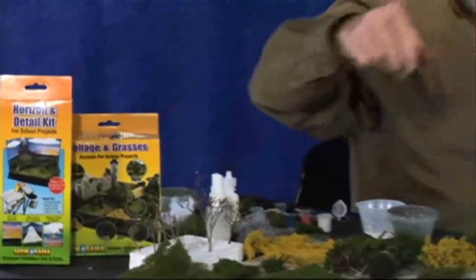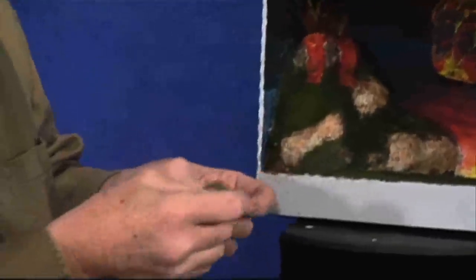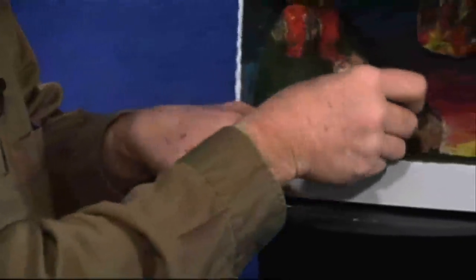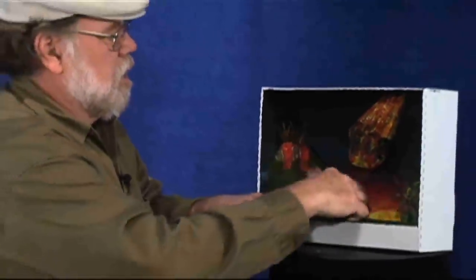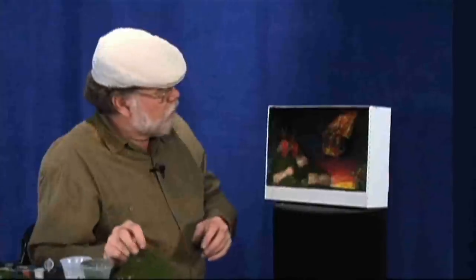Now another thing to do — remember we had the grass here that we made? This is where you get to use some of that. Take and tear off a piece and then stretch it out so that you break up the edges so they're not so uniform. You can put that down and it'll blend right in with the existing grass. That'll give you some depth to it, where you have your short grass and your tall grasses. It doesn't look like a mowed lawn that way.